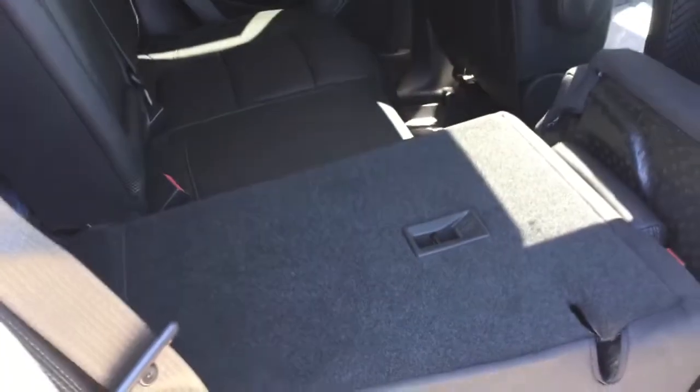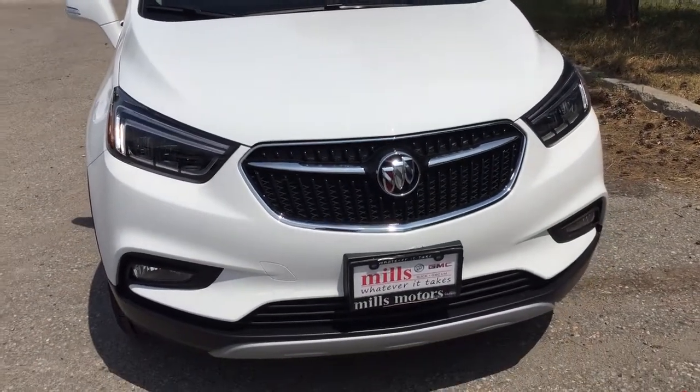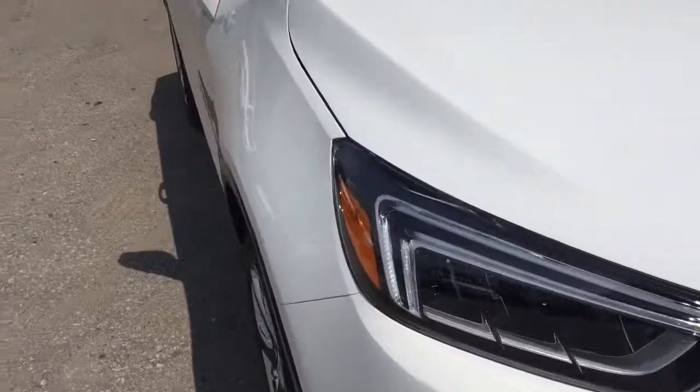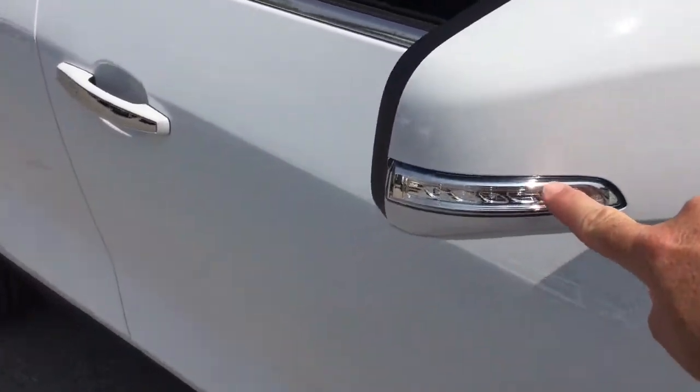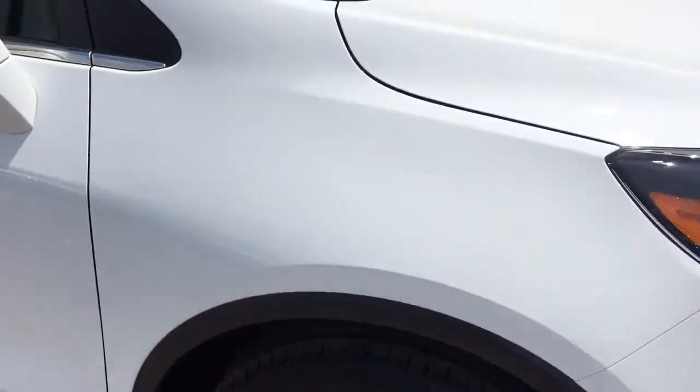The flip-and-fold seating is very easy to operate — just grab this tab here to flip, then push down to fold. Both sides of the 60/40 work exactly the same way, and putting them back into position is just as easy. You also have a fold-down armrest with cup holders, a three-prong power outlet below for passengers to plug into, premium floor mats throughout, fog lights below, the tri-coat finish looking sharp, and integrated turn signals with the smart key access system.